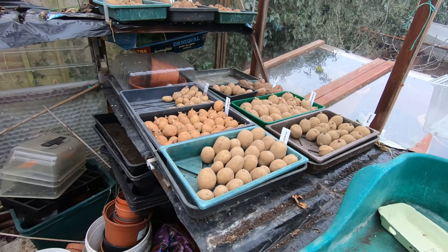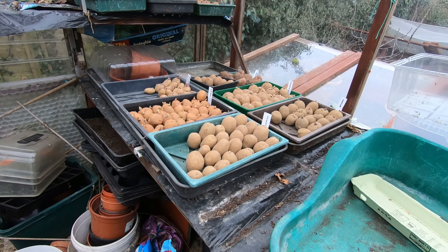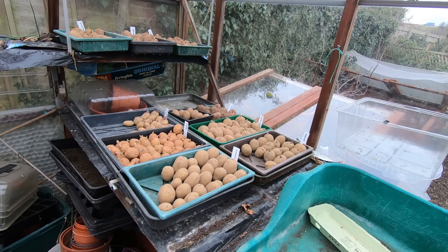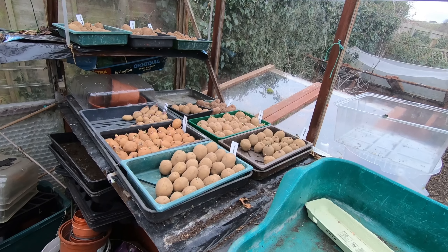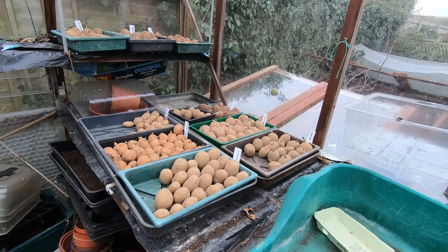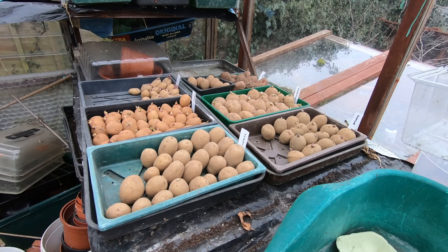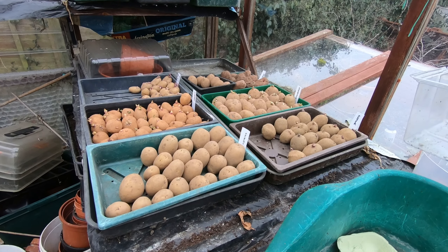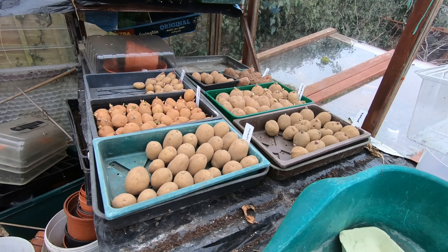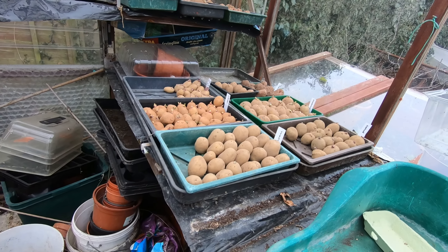There are hundreds of gardening videos out on YouTube about how to chit your potatoes if you need to know how. But I can't plant them now, and if I leave them in the dark they're going to grow long and straggly. So as far as I can see the only option I've got is to put them out like this and grow some nice sturdy shoots before we plant them out at the beginning of April and through into May.